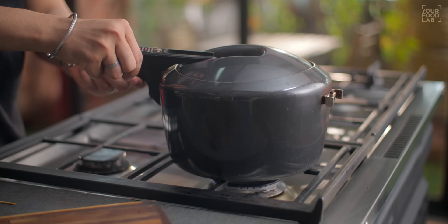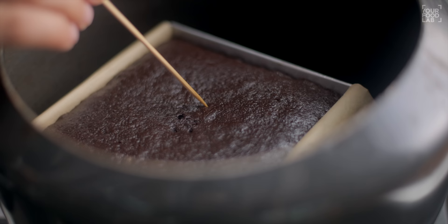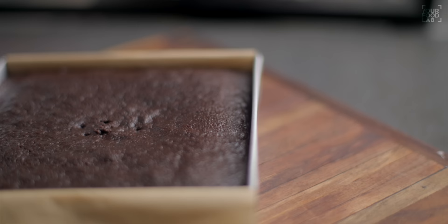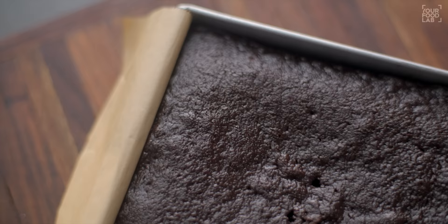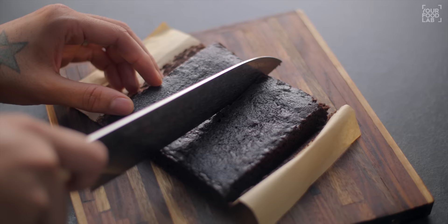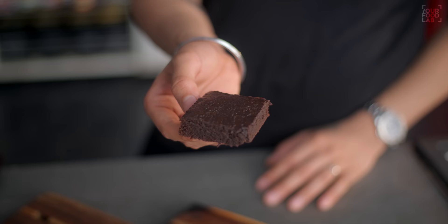After 20 minutes, I checked the brownie in the cooker. The brownie is fully baked and the toothpick comes out dry — it's completely done. Take the brownie out and let it rest for 15–20 minutes until it reaches room temperature. After that, unmold it and divide it into 4 sections. The eggless brownie is ready — the texture has come out beautifully and the aroma is amazing.